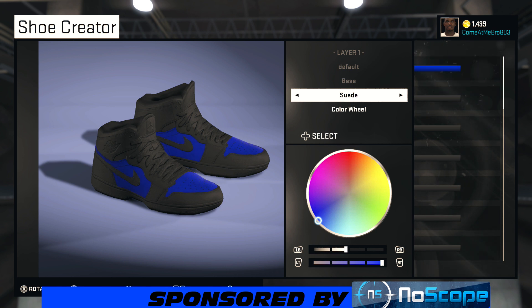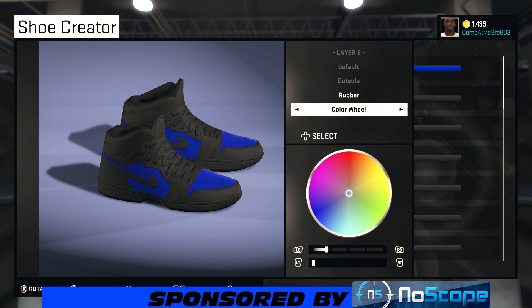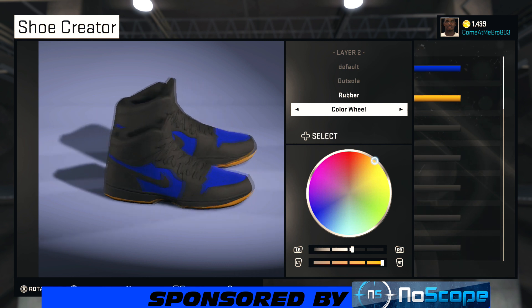So we start off with our base — we're making our base. Move that color wheel to the blue, 50% on the lightness, 100% on the saturation. Now we're on the outsole. I'm leaving the rubber, so what I'm gonna do is bring that color wheel up to that yellow right there, bring your lightness up to about 52% and you should be good to go.